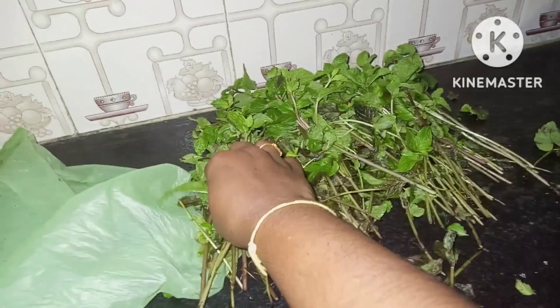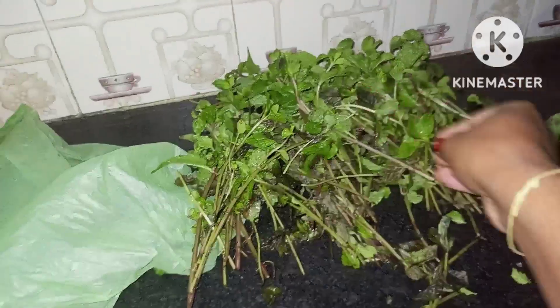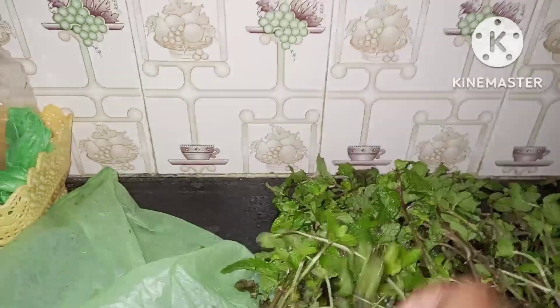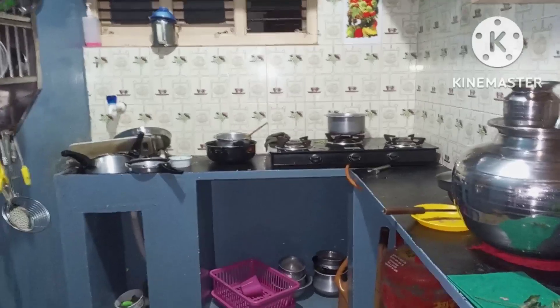We are going to wash our own noodles, then check out the house. Make sure to clean this kitchen, then you will check out. Thank you for watching — see you on the next vlog, bye bye, take care.